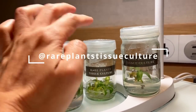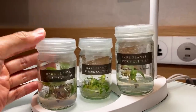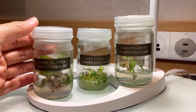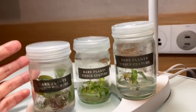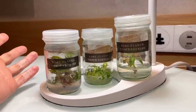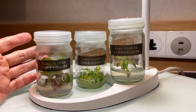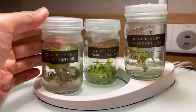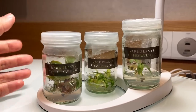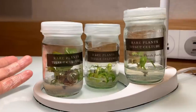The Instagram is Rare Plant Tissue Culture. They prefer to remain anonymous because it is a very competitive industry. They do not sell in Thailand — they only export. They currently take orders from the US and Europe, so if you're a business there, feel free to reach out. They mostly work with variegated plants and also do purchase orders, so if you have a mother plant you want replicated, they can do that too. Their minimum purchase for ready stock is around 5,000 US dollars. Prices range from about 5 to 10 US dollars up to 40–50 US dollars per bottle.